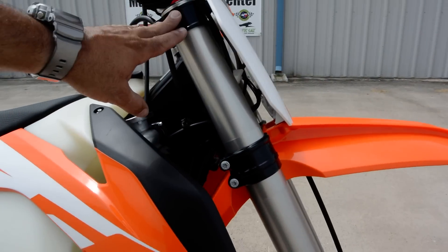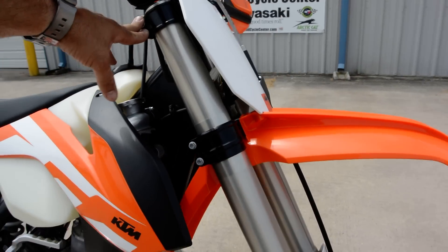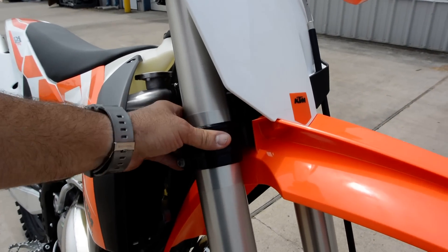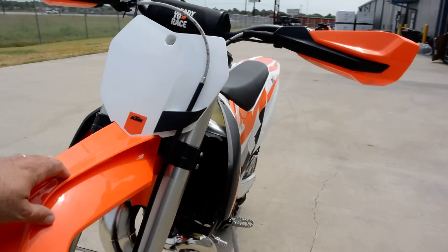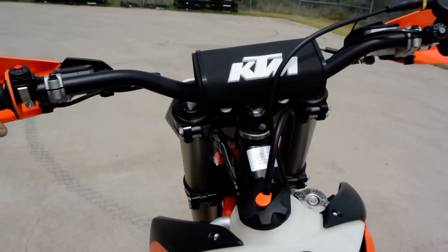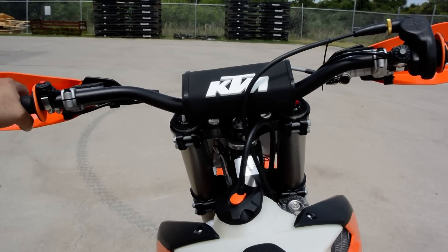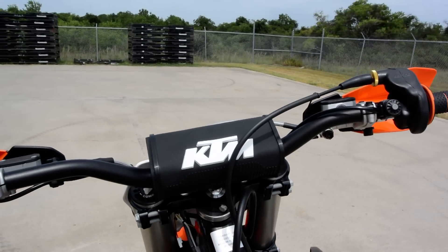Different offset on the triple clamp. Still a CNC machined aluminum triple clamp which gives you a lot of strength with less weight, but a 22mm offset for 2016. Then also a new handlebar from Neken. I can't see that there's a huge difference between this handlebar and last year's, but it is a new, different handlebar.